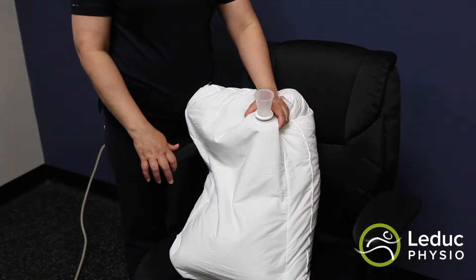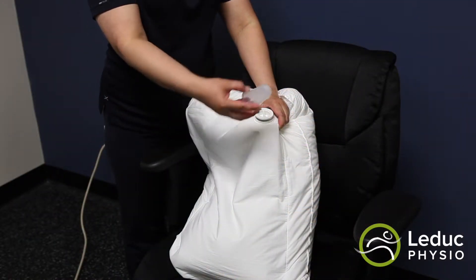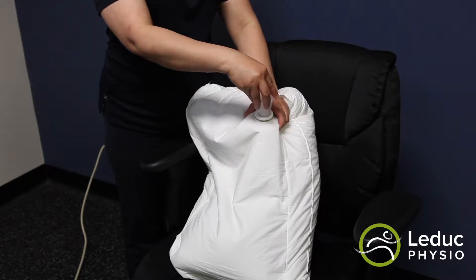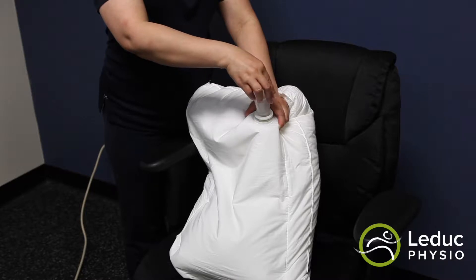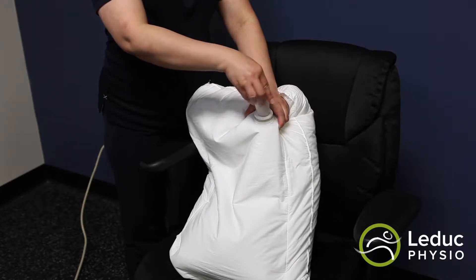Here are your instructions for filling your Waterform pillow. Step 1: use the base of the funnel as a wrench to remove the valve cap from the Waterform pillow by aligning the slots, then turn the funnel counterclockwise to loosen the cap and remove.